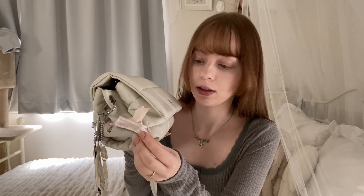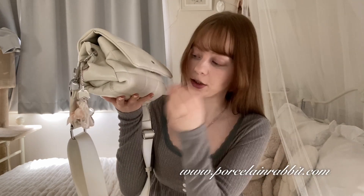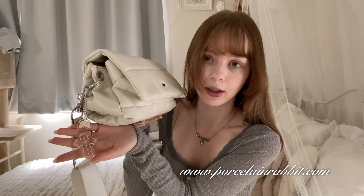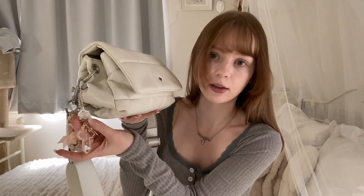Here are my keychains. First I have a little pointe shoe that's meant for your phone but I put it on here — it's super cute. I also have this cross that I made, which is on my shop, but my shop is currently closed. It says 'angel' and has wings on it.